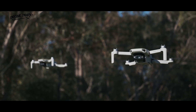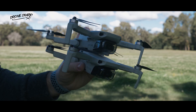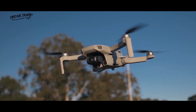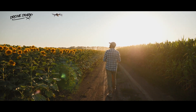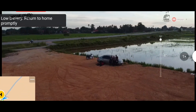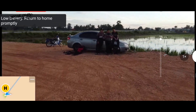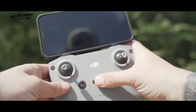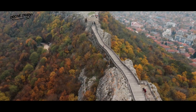One thing the two drones share in common is their use of the 2.4–5.8GHz dual frequency system. The DJI Mavic Mini 2 and DJI Mini SE also share several smart features that enhance the safety of your flight and help beginner pilots adjust to operating a drone for the first time. Smart Return to Home is a useful safety feature that allows you to recall the drone back to the starting point at any time — just tap the RTH button on the remote or the DJI Fly app and watch as the drone begins its flight home.